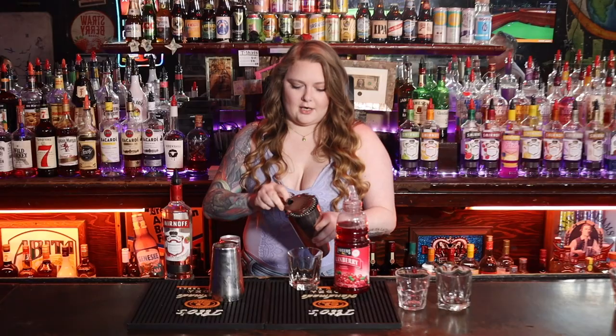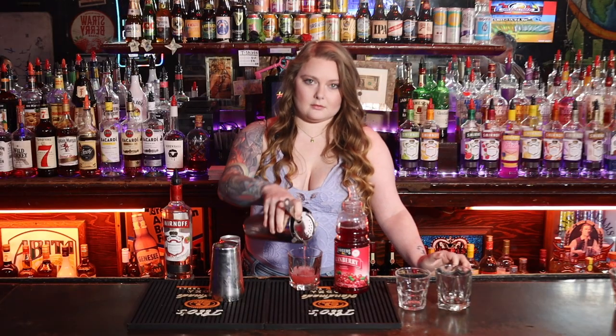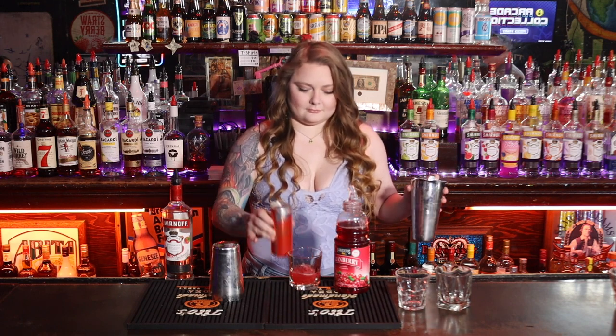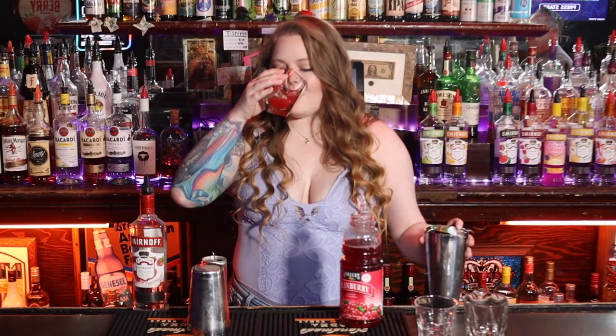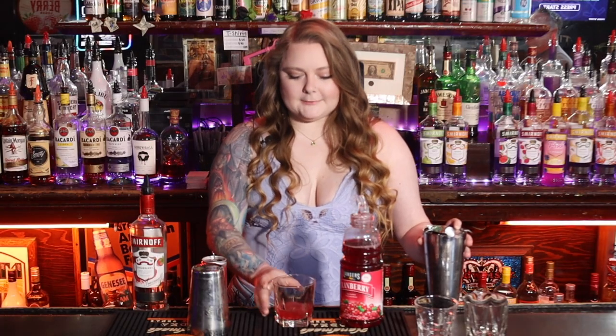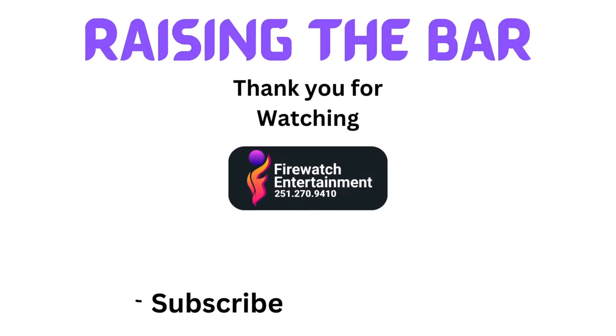Strain it into your glass and top with Red Bull. Cheers! Good stuff.